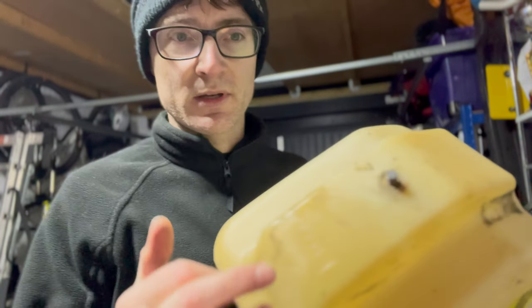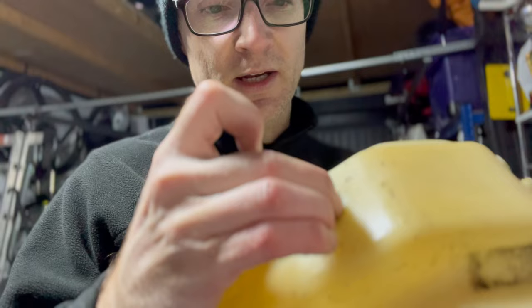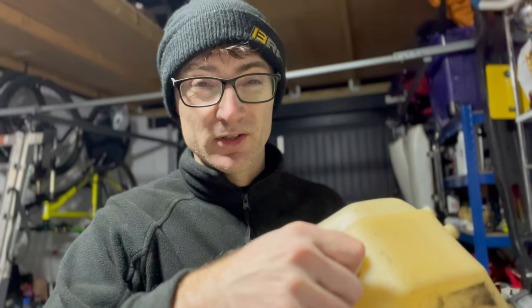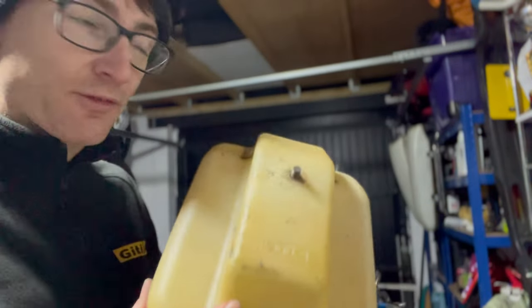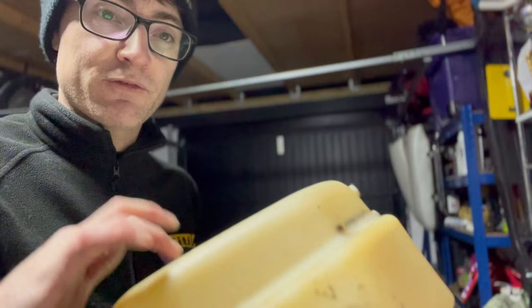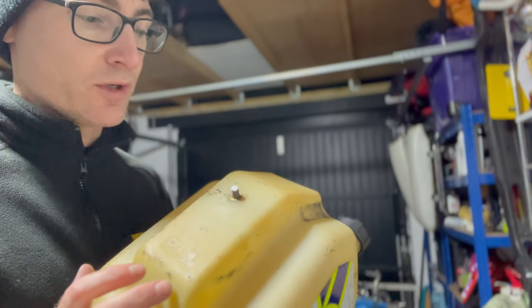As you probably just saw, the fuel tank was jammed in because this bolt here — the captive nut is spinning when you turn the bolt. I had to cut it off to get the tank out and it's now filthy. The cart is filthy, there's loads of cleaning to do. We're going to try and get this bolt out so that the fuel tank isn't completely destroyed — wish me luck.